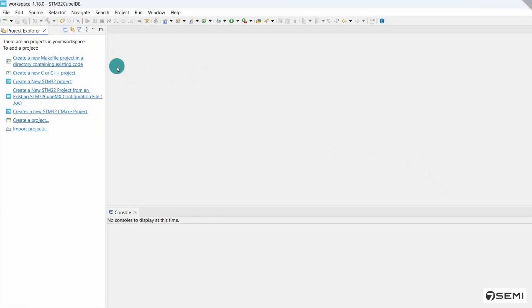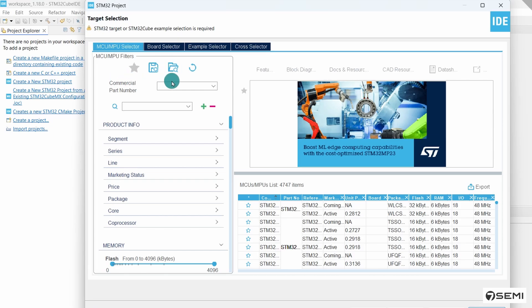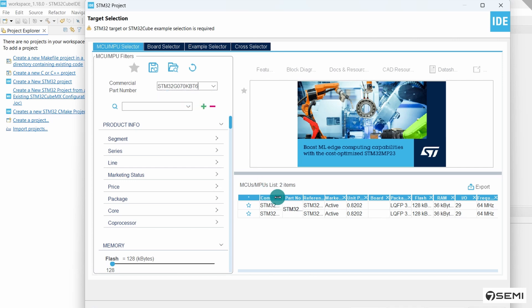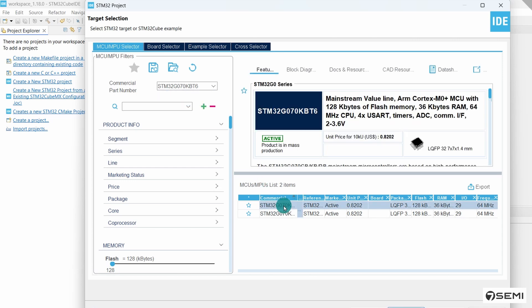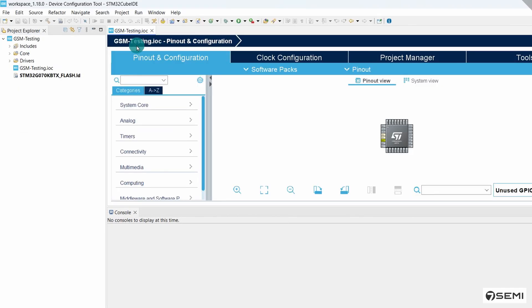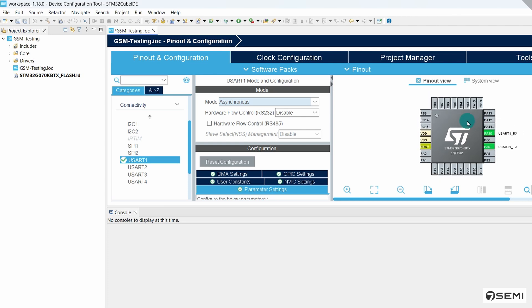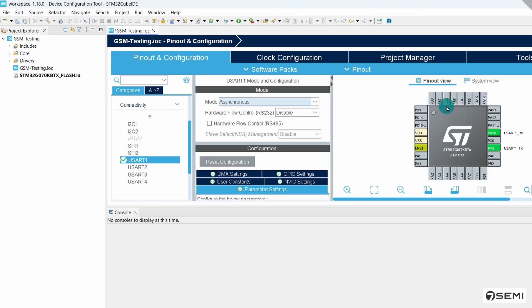Open the STM32CubeIDE software. Go to File, click New, and select STM32 Project. It will open the target selection window. From the commercial part number field, enter the MCU part number: STM32G070KBT6. It will show the G-series STM32 MCU — select it and click Next. Enter a file name, click Finish. In the .ioc file, under Pin Configuration, go to Connectivity and select USART1. Go to Mode and select Asynchronous. In the microcontroller architecture view, it selects the default PA10 and PA9 as alternate functions.